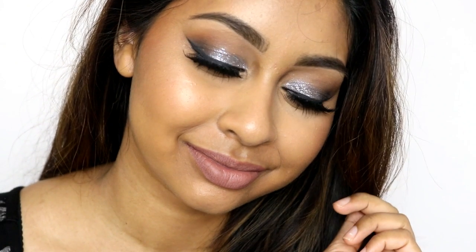And yeah, that's the end of this makeup tutorial. I hope you guys really like this one — it's actually one of my favourite looks, it's so glam. Thank you so much for watching, I love you guys and I will see you in my next video. Bye guys!